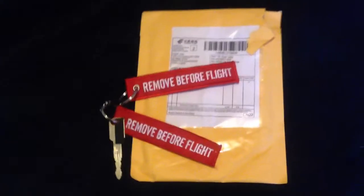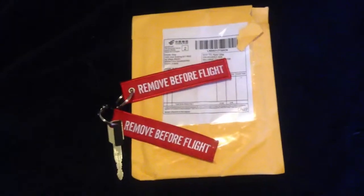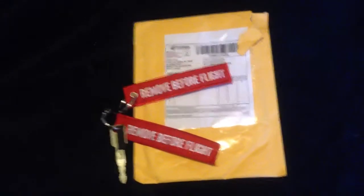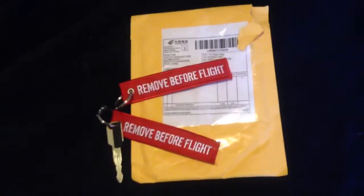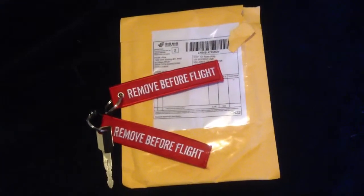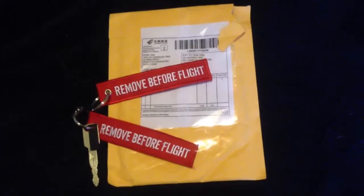I also have another video I'm probably going to be doing within the next couple days — another package I'm receiving which I got for free actually. When I do that video I'll explain the story, so look out for that.